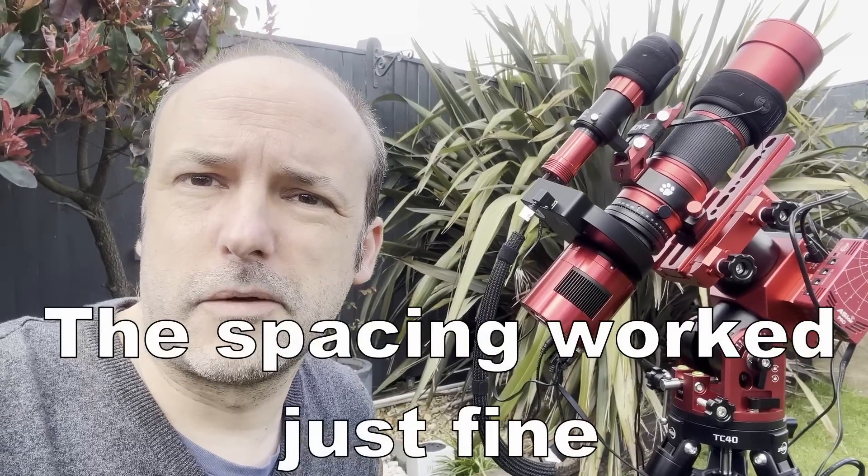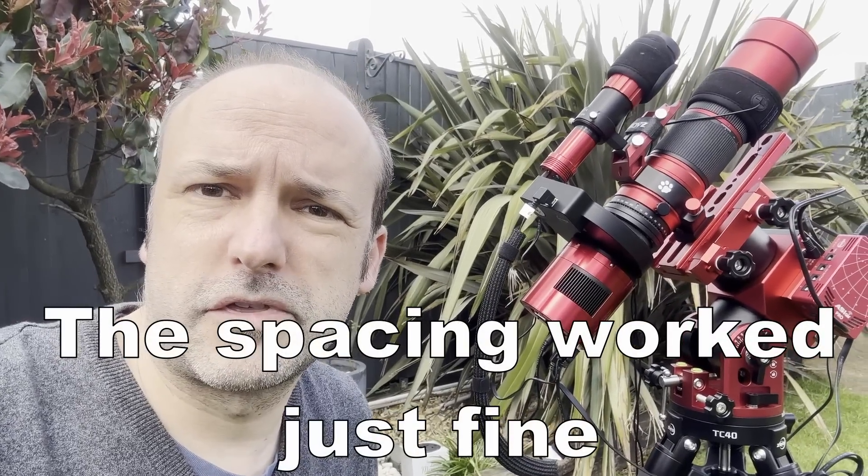I've got everything lined up and pointing north, the mount is nice and level — just need to wait for it to get dark now.